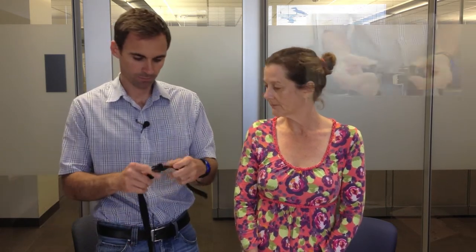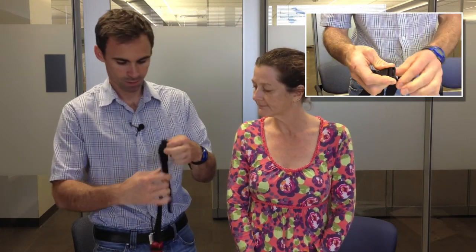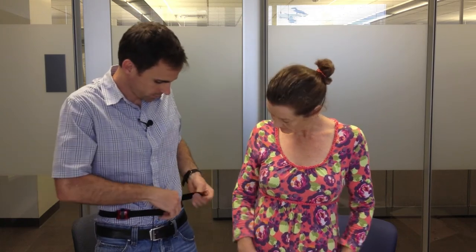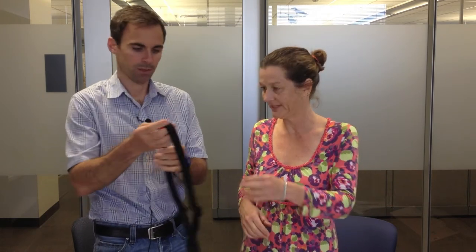The belt is adjustable, so you'll just pull it through the clasp to make it shorter or longer, whichever you need. And again, this button goes up just above the right hip, and then click it to yourself. You can tuck any remaining straps up — just please don't cut them or anything like that. So let me give it to you and you can demonstrate, and then you'll be all set.